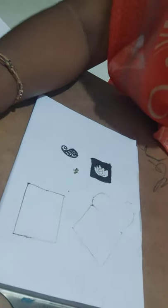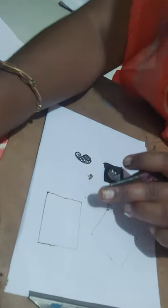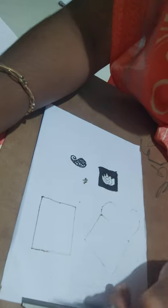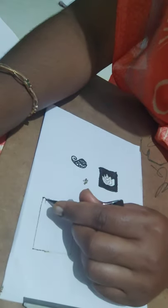Hello friends, welcome to my channel Jay Makeover. In this video I'm going to show you bandhani design or checker design. Here I have drawn a check box — I hope you are able to see that.